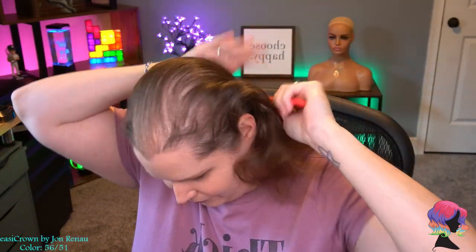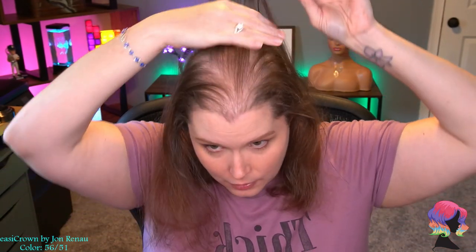The best way to apply it is to have your hair down, take some of your hair in the back, clip in the Easy Crown, then flip your own hair over the top of it so it's completely hidden. It's clipped in and you have hair on top of it. At 12 inches, it's hitting me at about the right place — I have about 12 inches of my own natural bio hair — so it would just blend in with the rest of your hair.